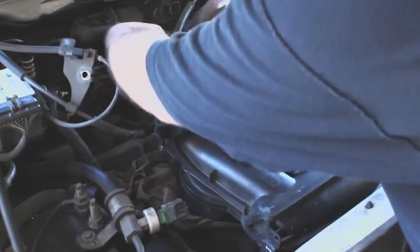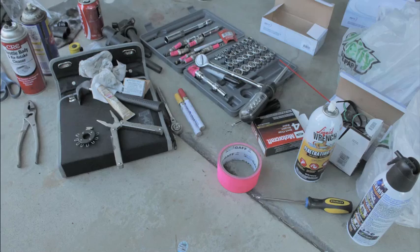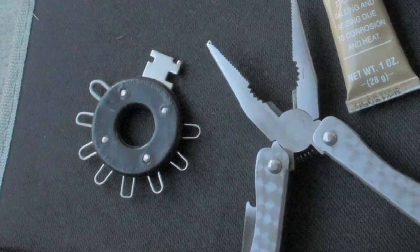The gaskets are old and they're out, new gaskets are in — that was the main objective. There are little anti-seize on the bolts.